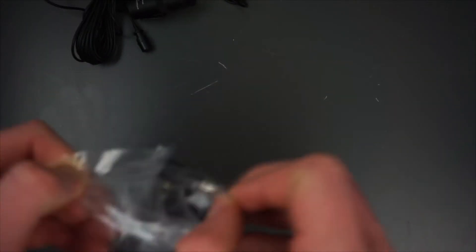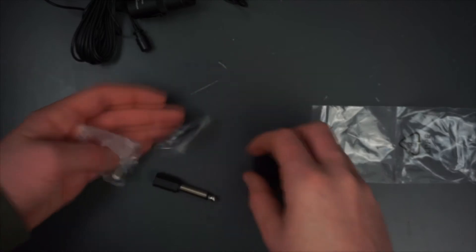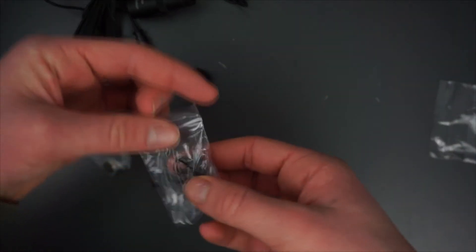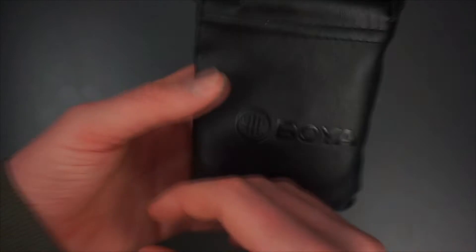When unboxing this thing you get some accessories with it. You have this little wind muff to remove wind noises if you're going outside with it. You got this little clamp to clamp it onto your t-shirt. You got this little button cell battery which powers the thing, and you also got this mini jack to full-size jack adapter. Also the microphone comes with this really nice leather pouch — definitely be keeping that.